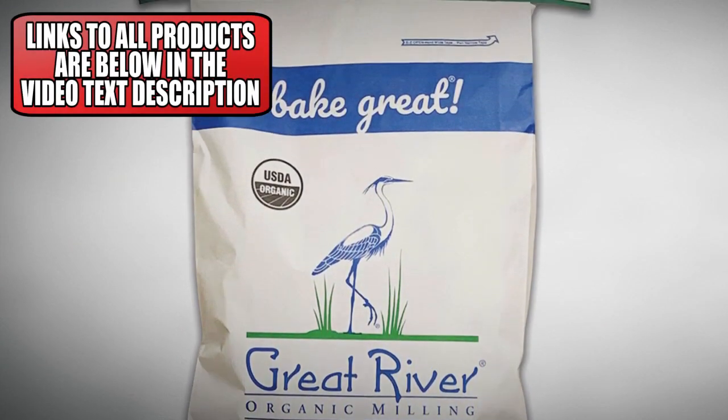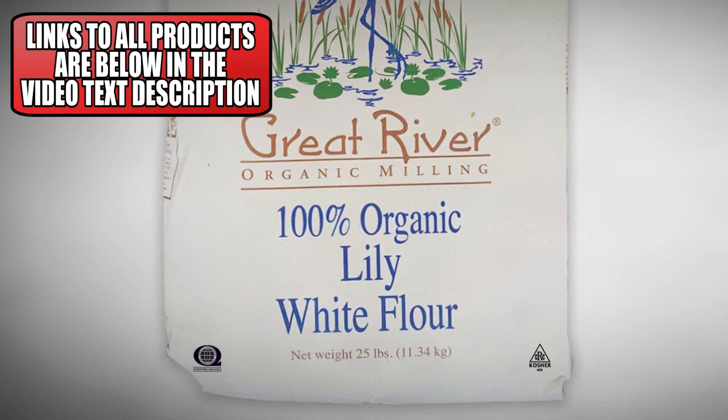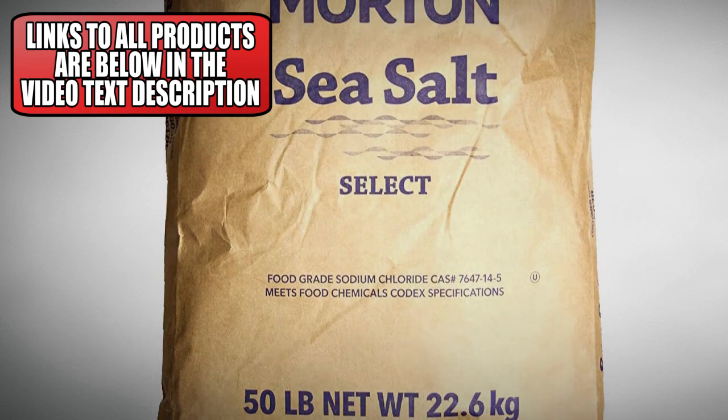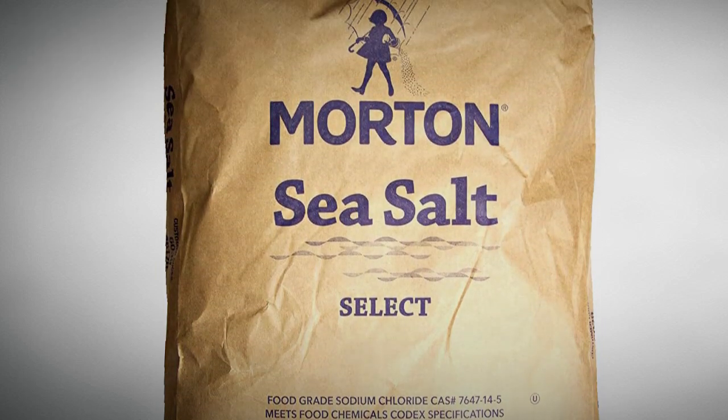In terms of sourcing these ingredients, I buy them in 50-pound bags. I've got links down in the description where you can get the same kind of organic flour that I use. You can get that, get yourself a bag of salt, get some yeast from the grocery store, and you're all set — because the flour is going to last you a long time, the salt is going to last you a long time, and that yeast, as long as you cultivate it, is going to last you forever.